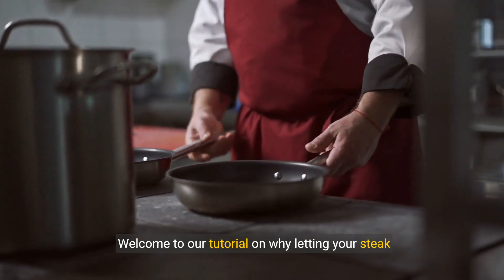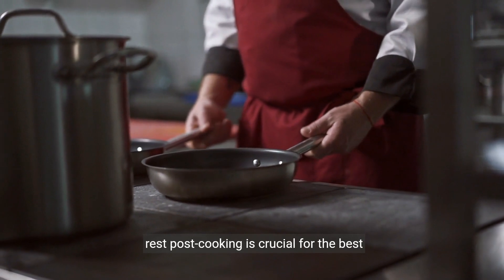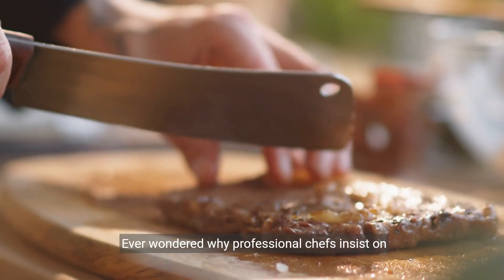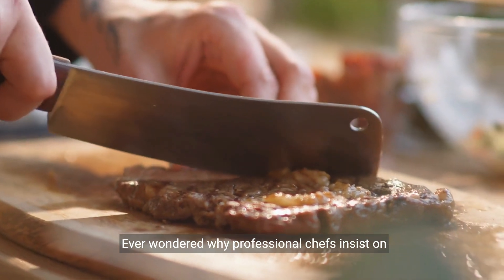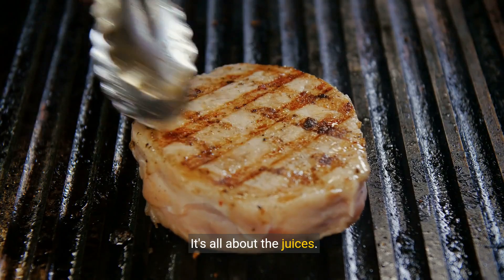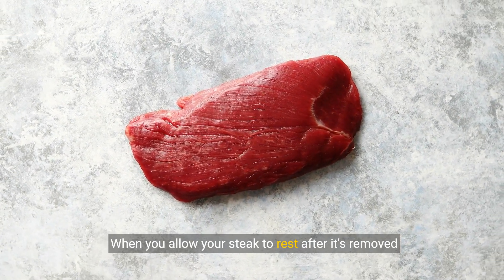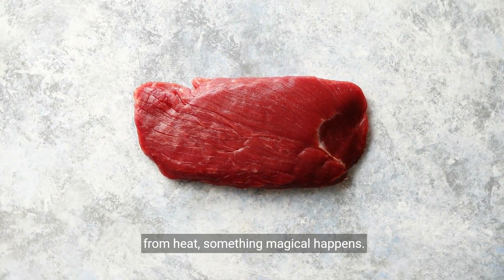Welcome to our tutorial on why letting your steak rest post cooking is crucial for the best culinary experience. Ever wondered why professional chefs insist on resting steak? It's all about the juices. When you allow your steak to rest after it's removed from heat, something magical happens.